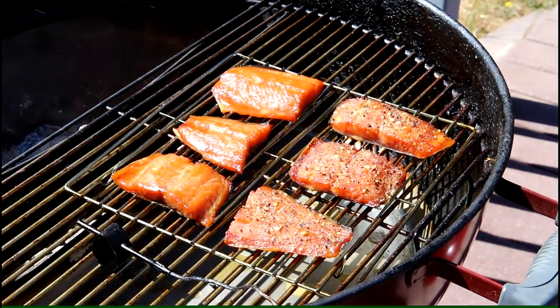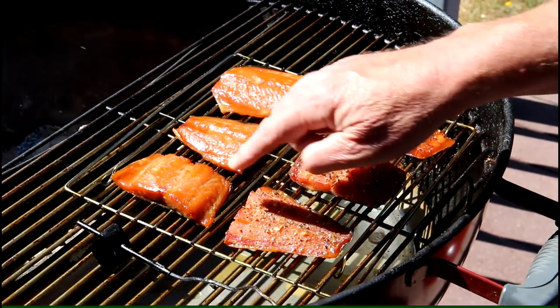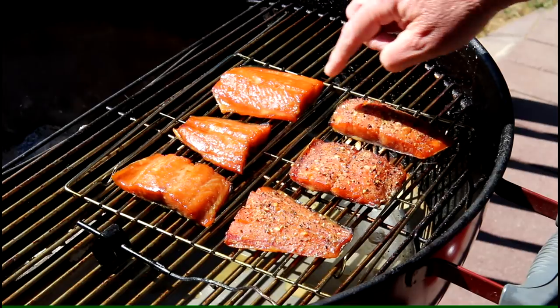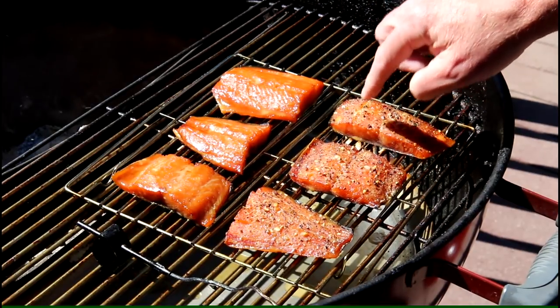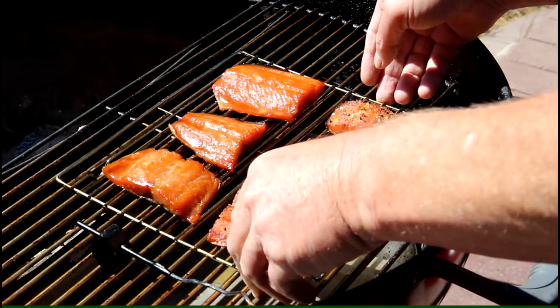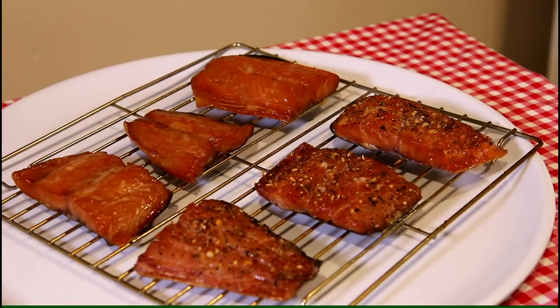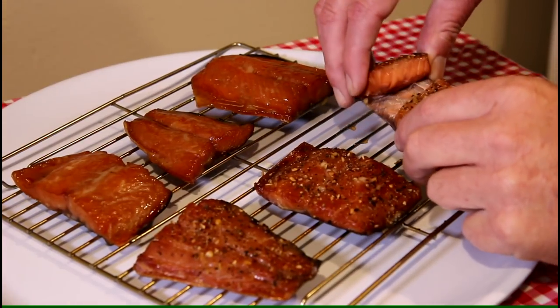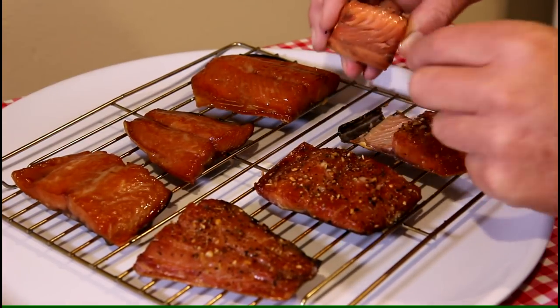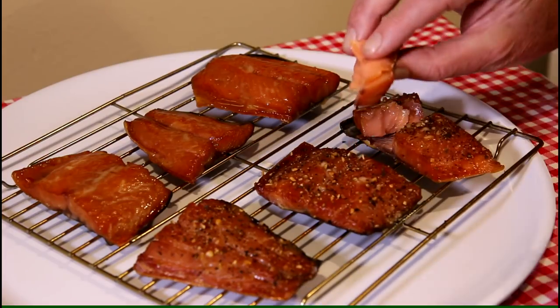It's been an hour and 50 minutes, so let's check on this. Man, that looks awesome — it looks firm, like it would flake apart. I think that's done. It flakes right apart, has a nice color and a pretty nice texture to it.